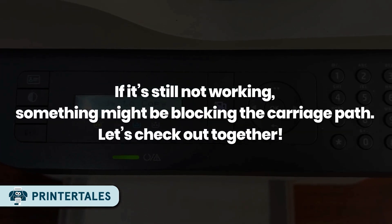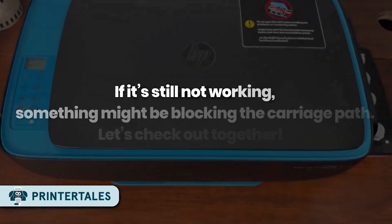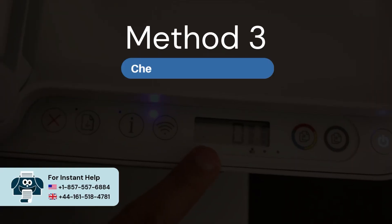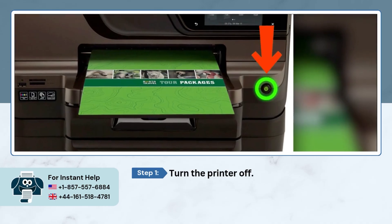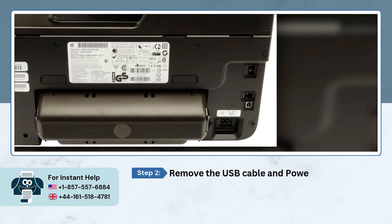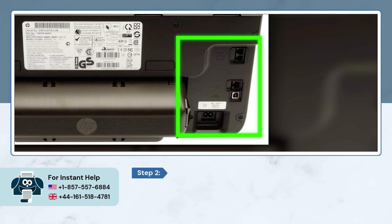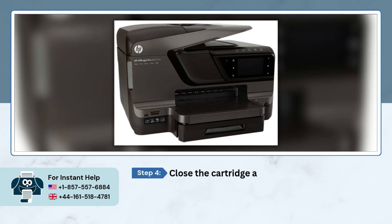If it's still not working, something might be blocking the carriage path. Method three: check the carriage path. Turn the printer off, remove the USB cable and power cord, then open the cartridge access door and check for obstructions or jammed paper. Close the cartridge access door.